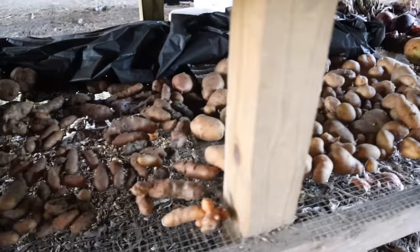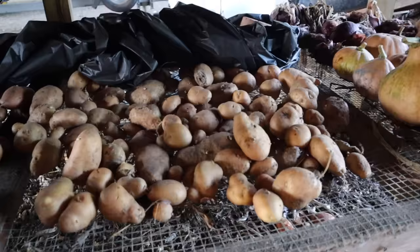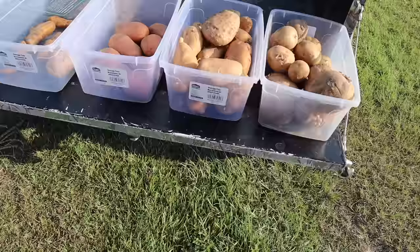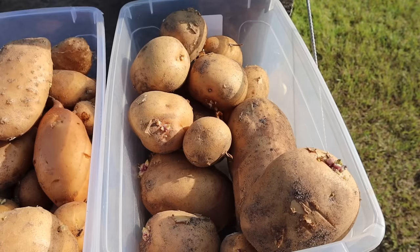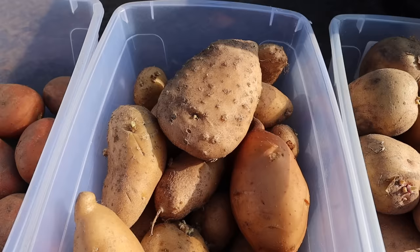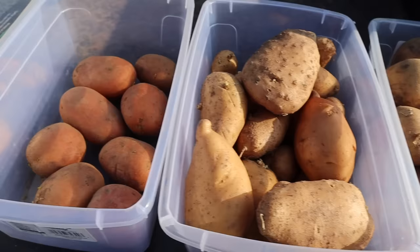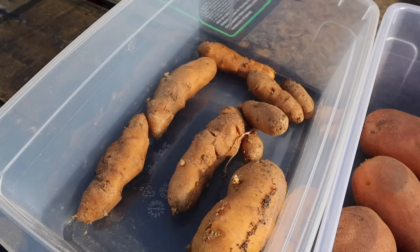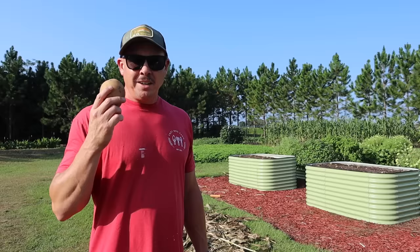Over here I didn't do a great job of separating all my varieties because they all kind of look pretty similar. We've got Rose Gold, Elba, and Sharpo Mira in here, and we've got a decent amount of sprouts popping up on some of those — should be some good seed taters in that little batch right there. So we found us a nice little assortment for a small fall planting: a decent amount of Prairie Blush taters with sprouts, a mixture of Sharpo Mira, maybe a few Elbas and some Rose Gold. I did find a few Baltic Rose taters with some tiny sprouts — we're going to give those a go because that is my favorite variety — and then we've got a few decent-looking fingerlings with sprouts on them as well.